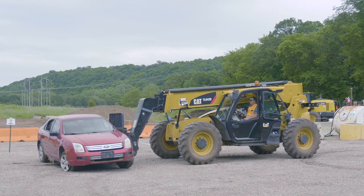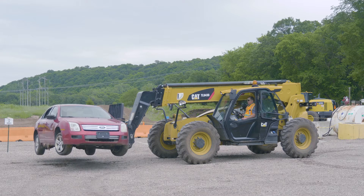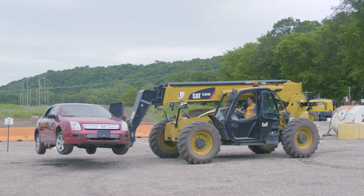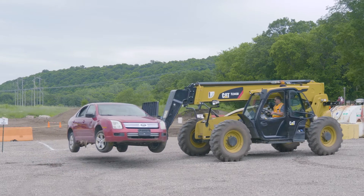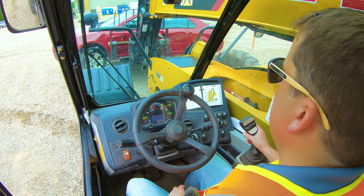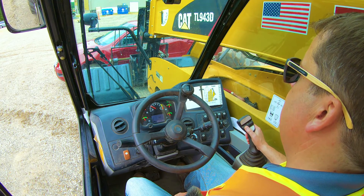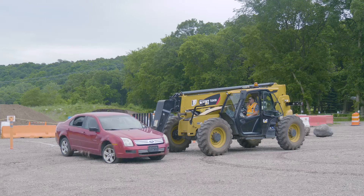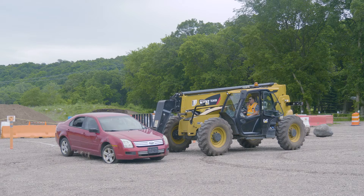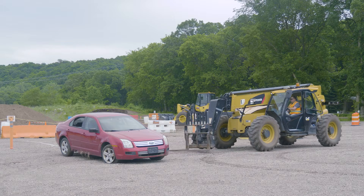Once you make contact with the load, that's when you roll the forks to pull it in — it's all about managing that center of gravity. And same thing when you touch down: roll the forks away, knowing you're curling them up towards you. That's number four.